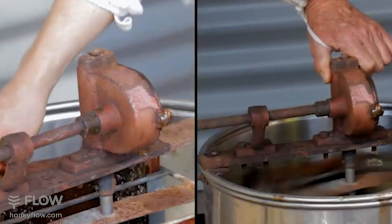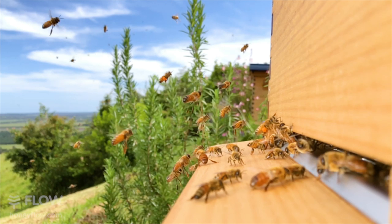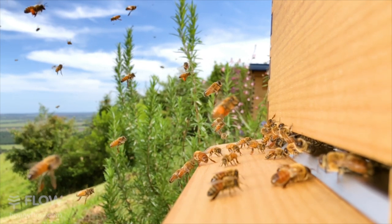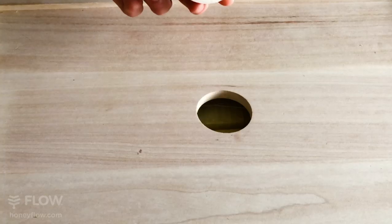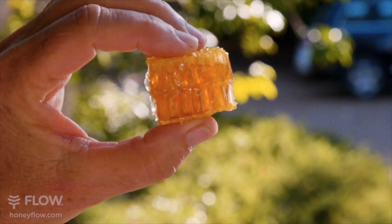You no longer need a costly conventional processing setup. This hole in the inner cover is designed for feeding your bees in lean times, and we've included a plug so that the hole can be closed off, or you can leave it open and allow the bees to build honeycomb in the roof.